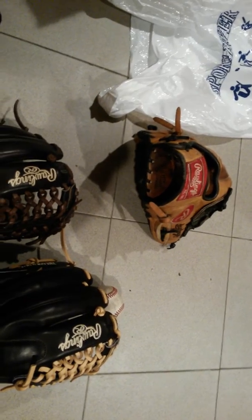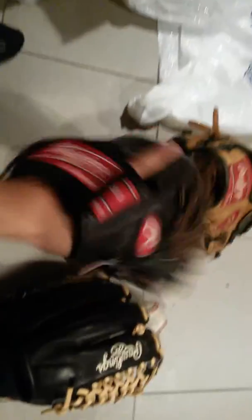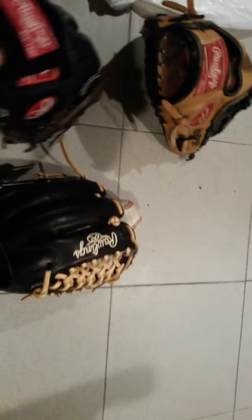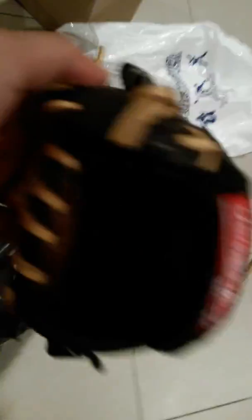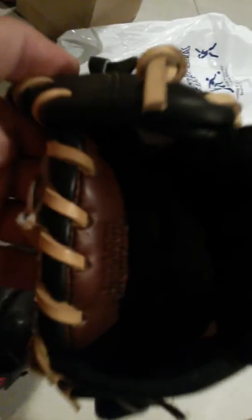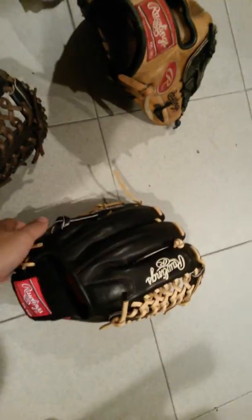I've had these for about six months. Six months of summer play and this one is just starting to get broken in. This other one I really don't even put my hand in — there are no marks on it, it's just stiff. That's all you're gonna get. It's not even stretched out to fit my hand. That sheepskin lining is amazing — it feels so nice in there. It's like you don't even want to take the glove off, that's how nice it feels.